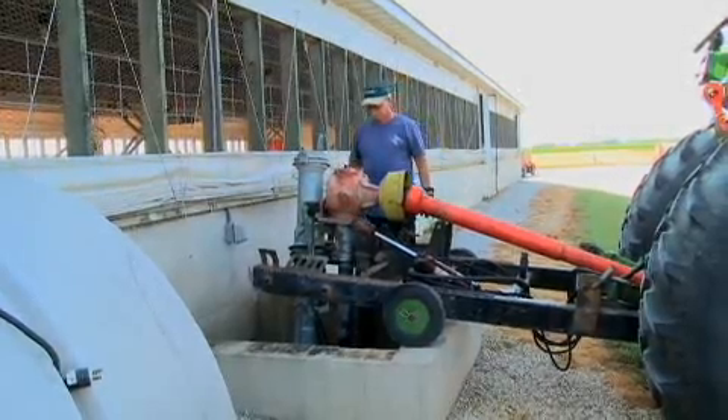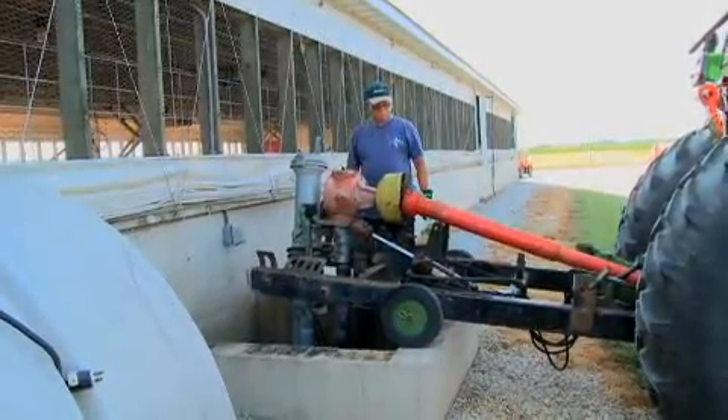We mix this all up and then when we go to pumping, it makes a more consistent flow, more even as far as the nutrient value of the manure. Also, agitating towards the last end makes it so it's not so thick so we can pump it.